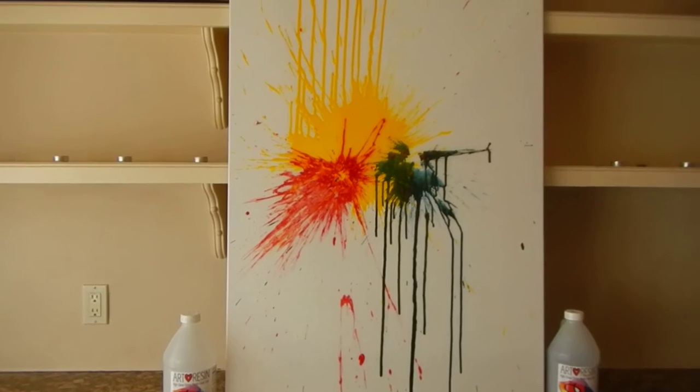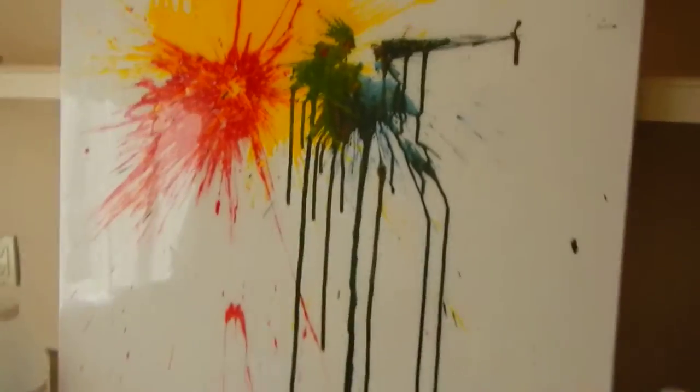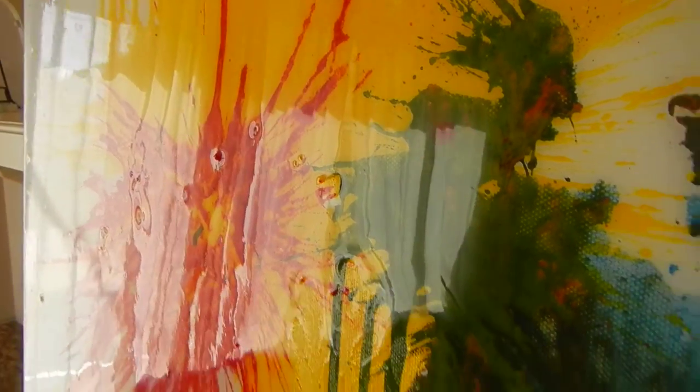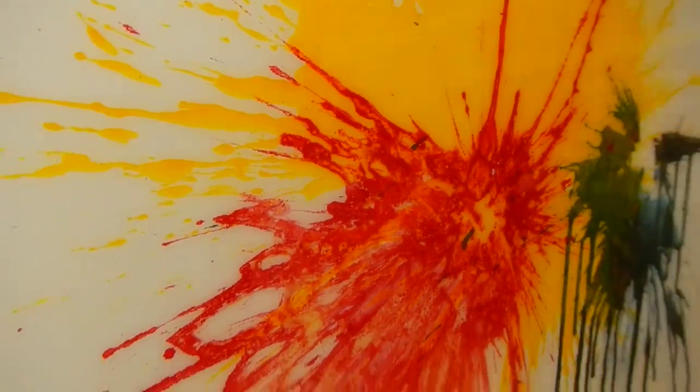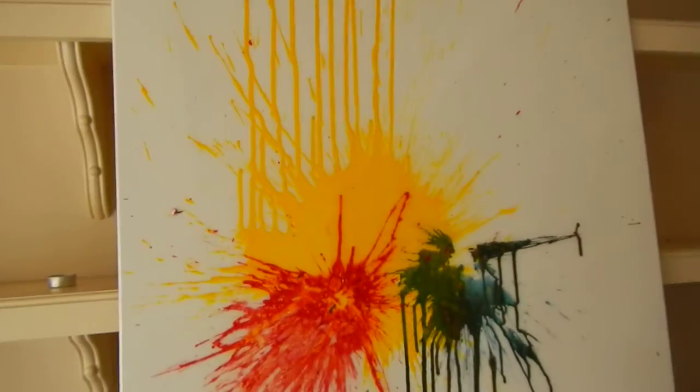This painting actually has some 3D elements to it — chips of pieces of mixed medium that I used to make the splattering effect. The resin kind of captured it and kept it in place. I'm really happy with the results that came out.